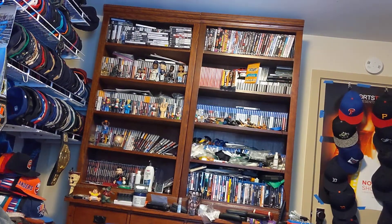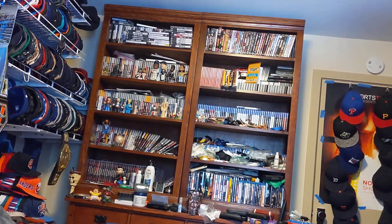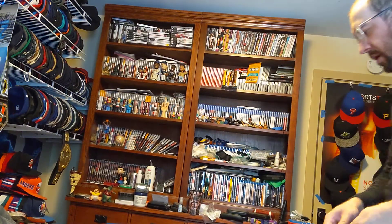Hi, this is MLBF and I'm making an unboxing for a package that came in the mail today. Here we go.